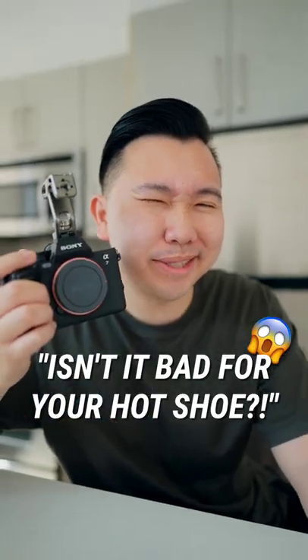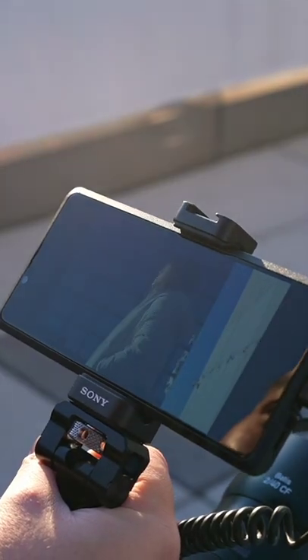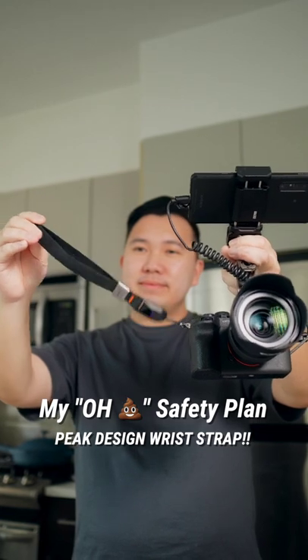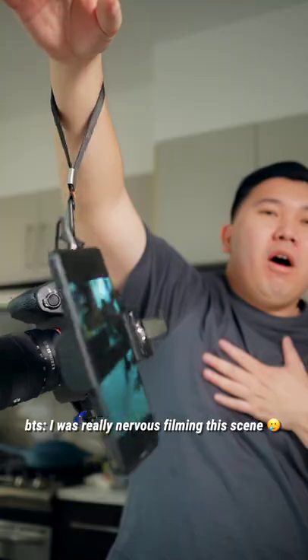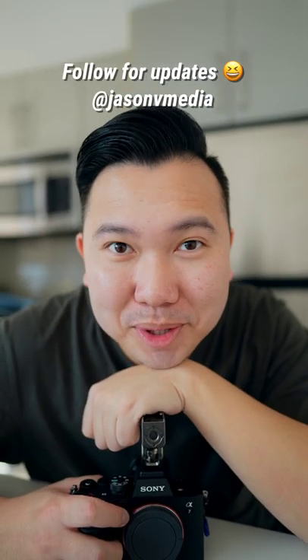But how secure is it? Well, as you can tell, my setup isn't really that heavy so it's fine, and you want to keep it light anyway and put the least amount of stress on the hot shoe. But I do have an extra layer of security — a Peak Design wrist strap — so in case my setup falls apart, the camera would still hang from my strap. I will report back if something bad happens, so follow and stay tuned.